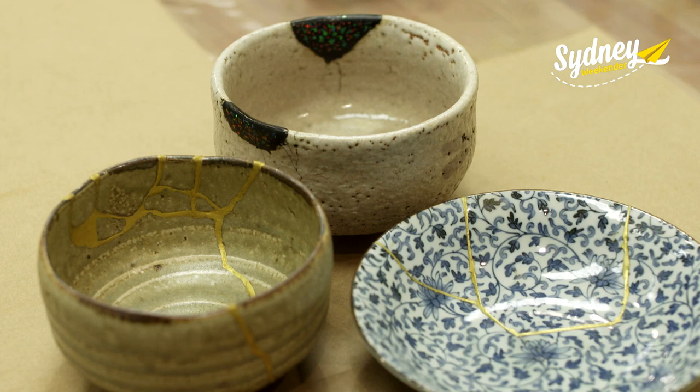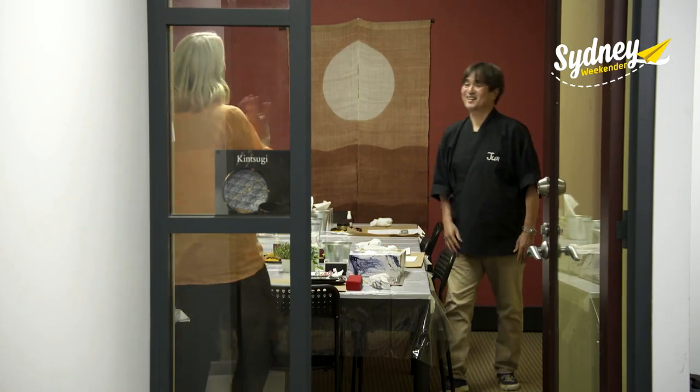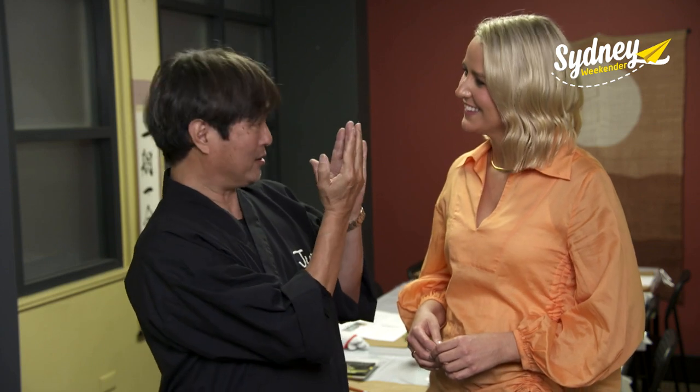Next I'm checking out a Japanese craft that makes broken plates beautiful. I've come to Kintsugi Australia to meet Master Jun Muraka and learn more about this stunning technique. Kintsugi is a Japanese traditional method for repairing ceramics. In Japanese, 'kin' means gold and 'tsugi' means joined together — so we call it Kintsugi.